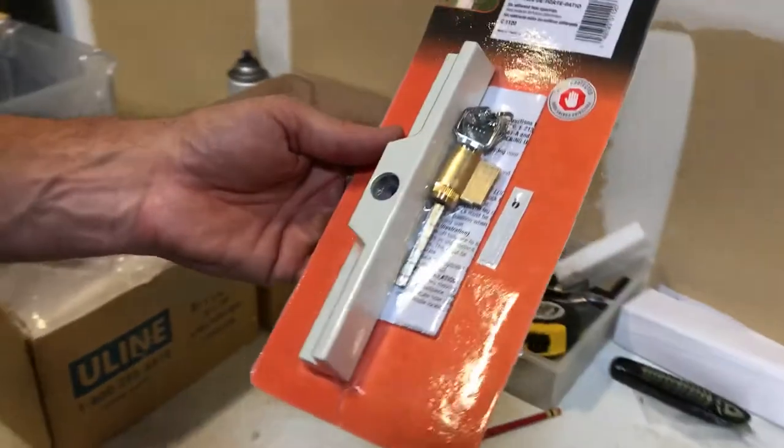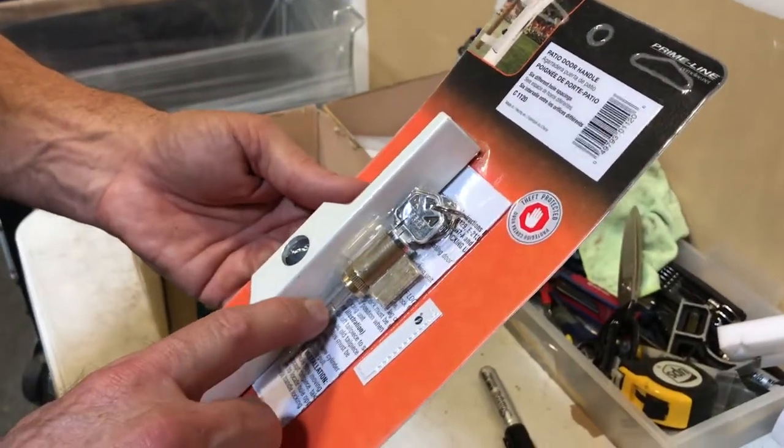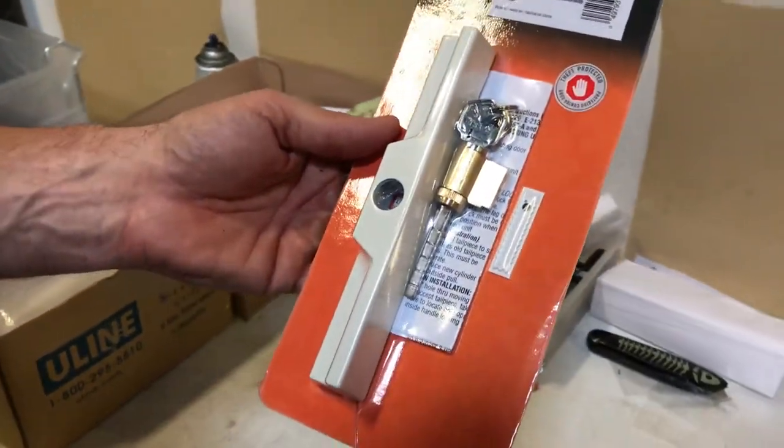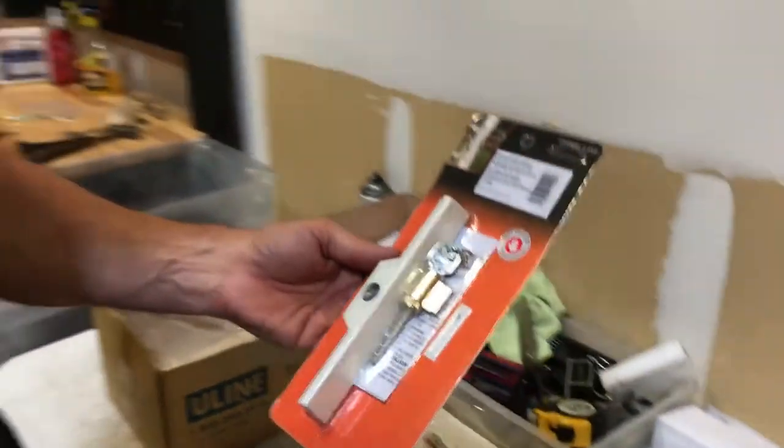It comes with the lock which allows you six different spaces that you can snap these off to adjust for the thickness of your patio door. This is available at AutoDoorAndHardware.com.